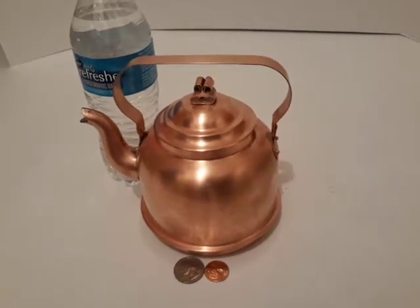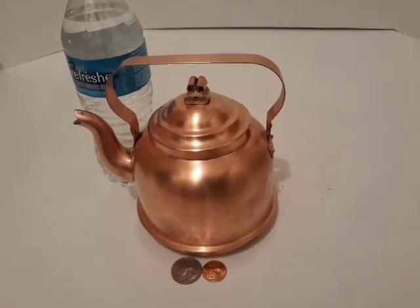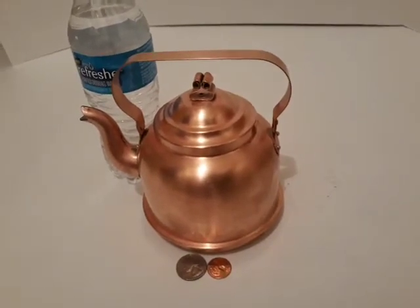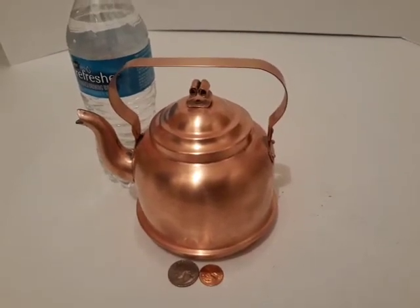It's made in Sweden. You can see that VintageCopperStore.com have a lot more items like this — probably have like 20 to 30 teapots. Thank you and have a great day.